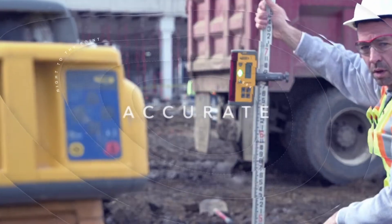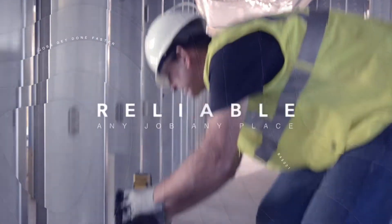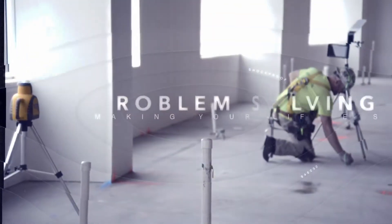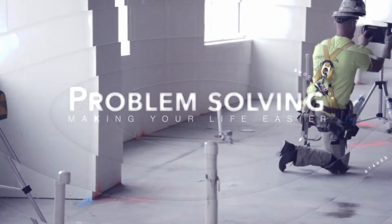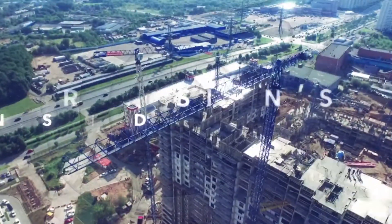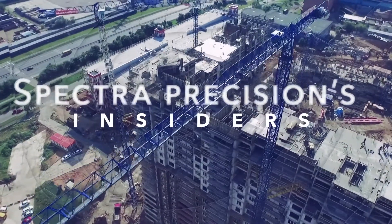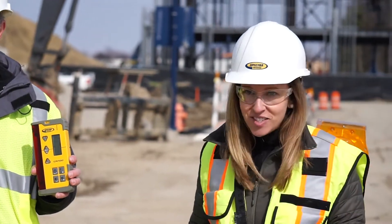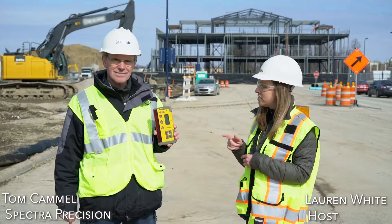We're back with an all new season of Spectre Precision Insiders. On season two we're taking you straight to the job site where all the action happens. We're here on a live job site kicking off season two with Tom Campbell here to tell us all about the CR700.